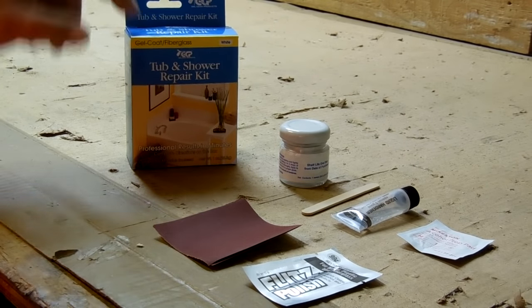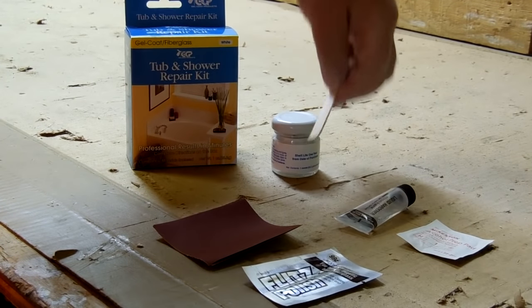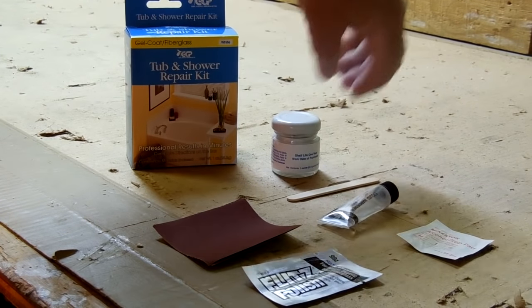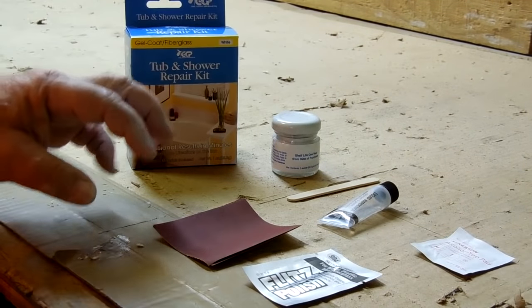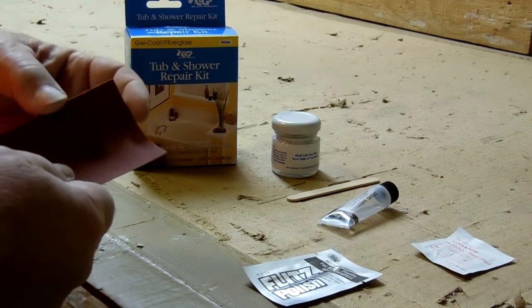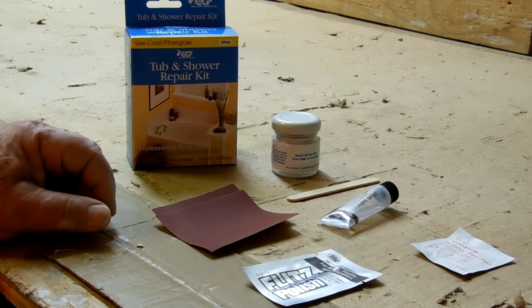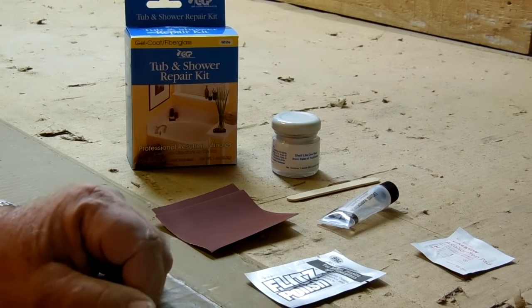The kit comes with the paste, a popsicle stick for removing the paste from the bottle, the activator, the catalyst for the paste, an alcohol swab for cleaning up the area prior to application, both 400 and 600 grit sandpaper for shaping and sanding out the scratches, and then a Flitz polish for bringing it back to a high shine.